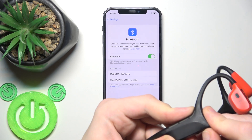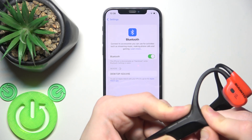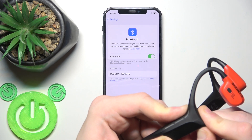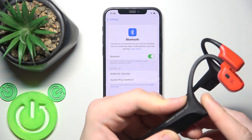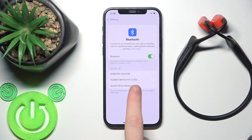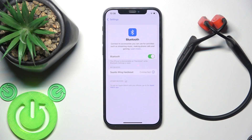Press and hold again. Now it turns on — wait until it starts blinking. There we go, it starts blinking, so you can release your finger from the power button. You can see it in the device list now — click on it and we're done!